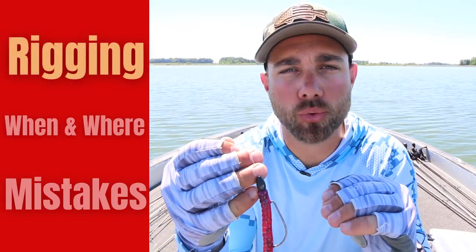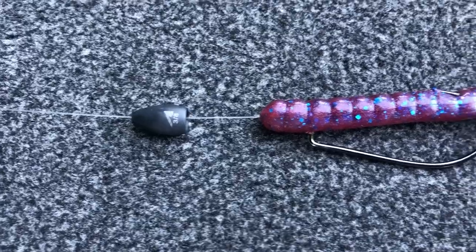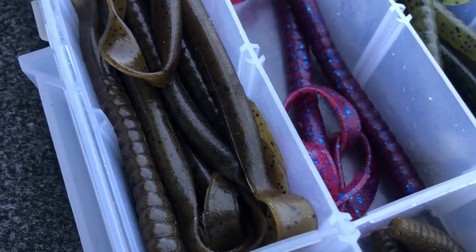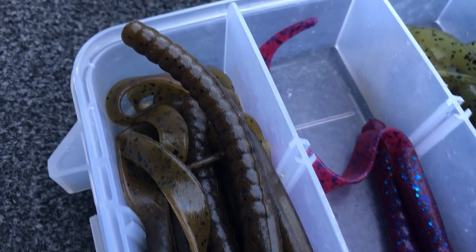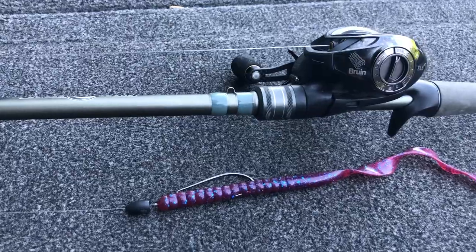Probably the best thing about fishing a big worm is it is extremely easy to rig up and fish. My favorite big worm to fish is the Zoom Old Monster — this is a 10.5 inch worm. The reason I like it so much is because it is skinny. Although it's 10.5 inches, it's a skinny worm, so I tend to get a lot of bites on it and catch a lot of big fish on it.